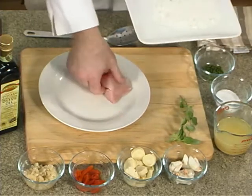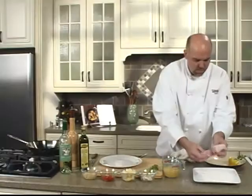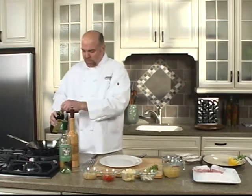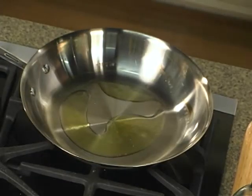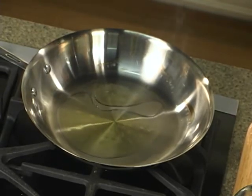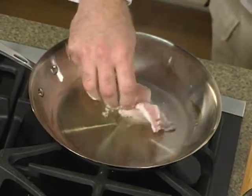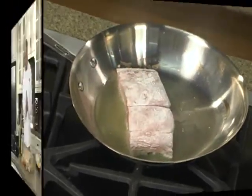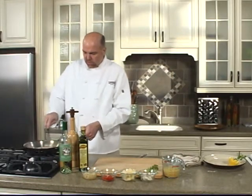We're going to flour and dust this, tap off the remnants, leave this sitting here. We're going to add some olive oil to a pan that I have previously heated, gently add this piece of fish in there, and get a little color on this one side.